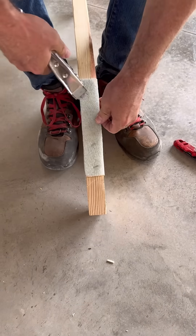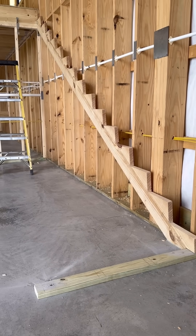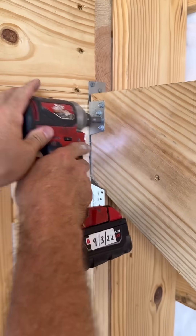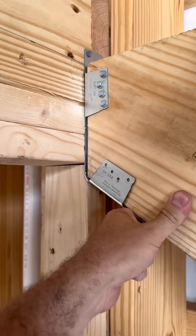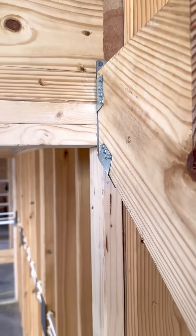I staple seal to the bottom of the stringer where it contacts the concrete. Once the stringer's in place at the bottom, I fasten it to the connector at the top. These connectors are adjustable — you just bend up the bottom and add one fastener. I like using these connector screws for a job like this; it goes so much faster.